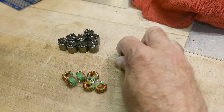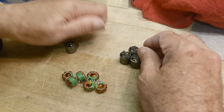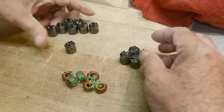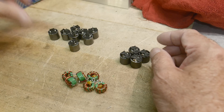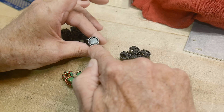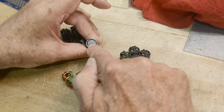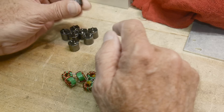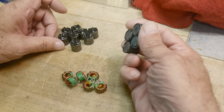Microhenries — did I just say farads? These are 22 microhenries, and this one says 220, so you might think that's 220 microhenries, but no — the zero just indicates decimal places, so it's 22 microhenries, and these are 10 microhenries.